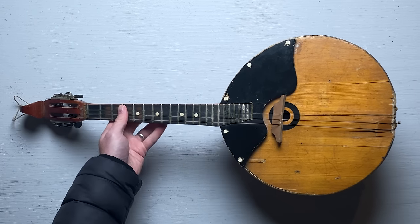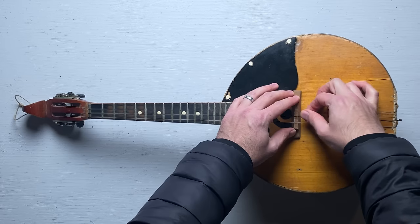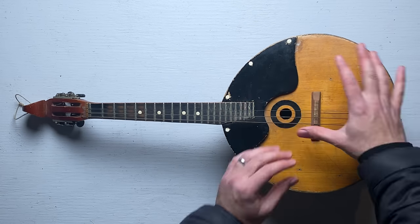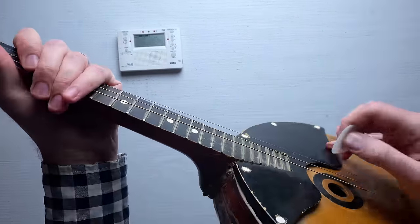I know nothing about this instrument. I really just bought it because I liked the way it looked. According to the internet, it gets tuned just like a mandolin. I'm gonna replace the strings, but before I do, let's just try it out the way it is.